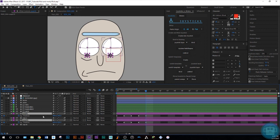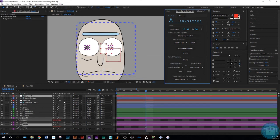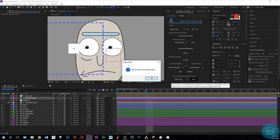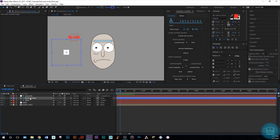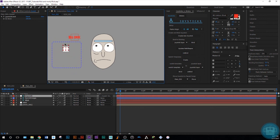Now that we have that, select both pupils and go over to the Joysticks side of the plugin. Create a new joystick and name it 'Eye Control'. Then go down and move the controller — select it first — and move it to the next composition. Now we have it in our main comp. Let's check that it works — you can see if we move it around we have fully working pupils.